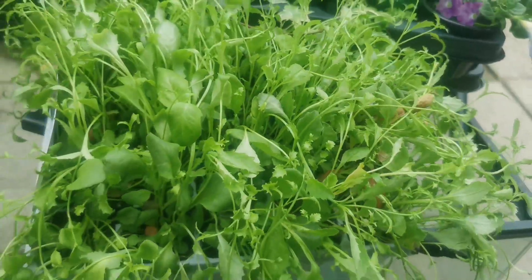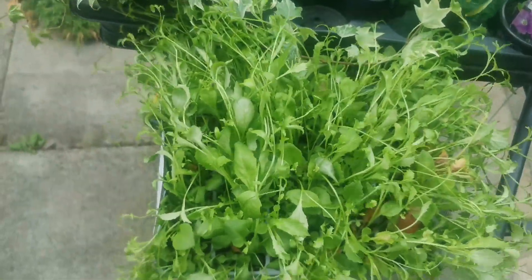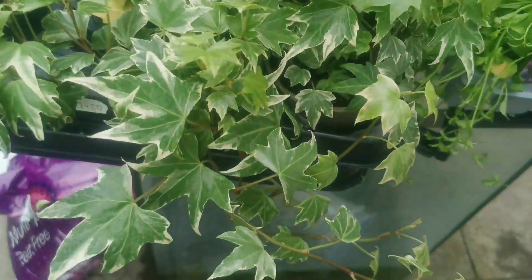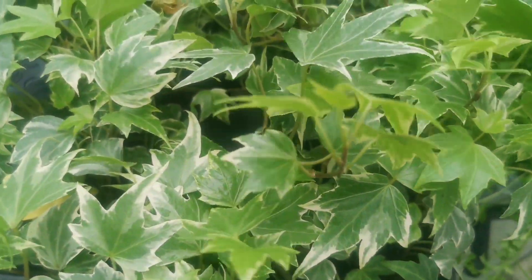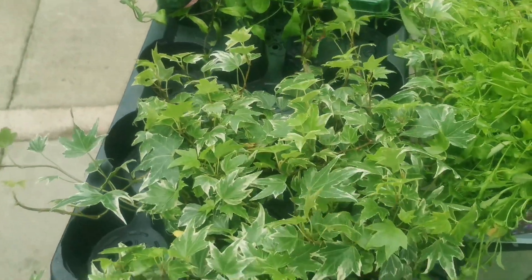We bought some more plants. Let's have a look at what we've got. Some lobelia that's crying out to be planted, so that'll have to get sorted. Some ivy — variegated, of course. Lovely in a planter, overhanging.